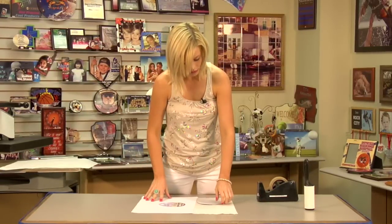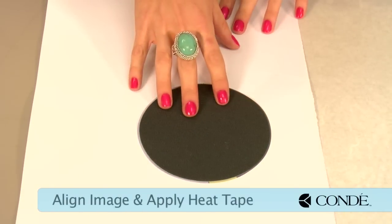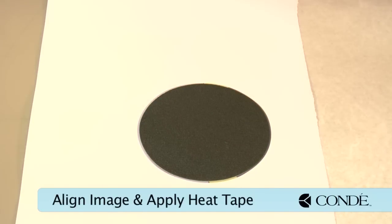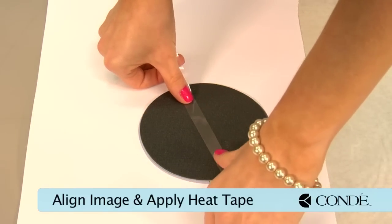Next, I'm going to take my image and align my jar opener with my image. Then grab a piece of heat tape to hold it in place.